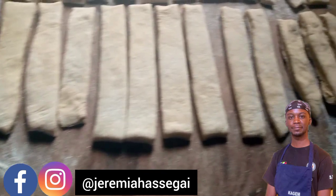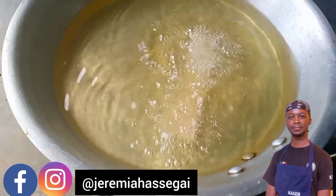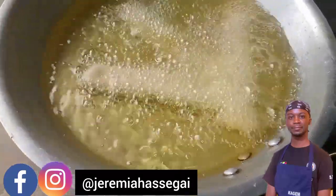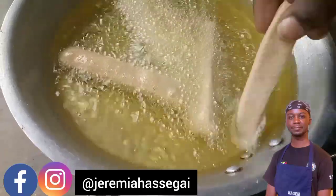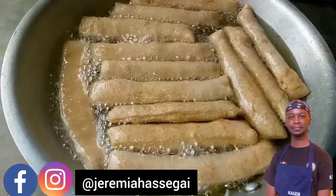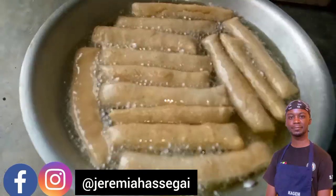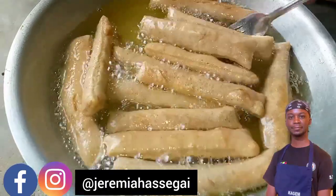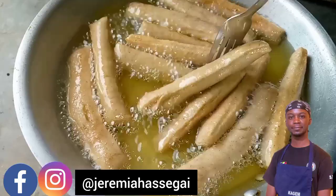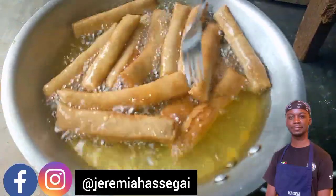Get your pan, add oil, and make sure the oil is hot enough. Add the strips one at a time and fry them for about 5 to 8 minutes or until golden brown. Be careful when adding your strips into the hot cooking oil. After about 5 minutes, then 6 minutes, and after 9 minutes you can see the colour has changed to golden brown — this is a sign that they are ready.